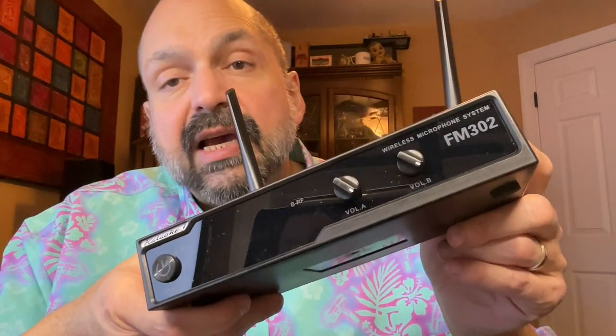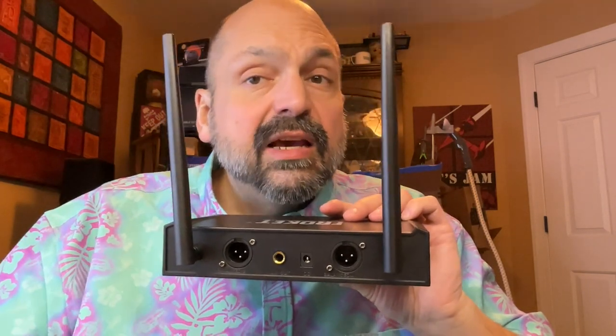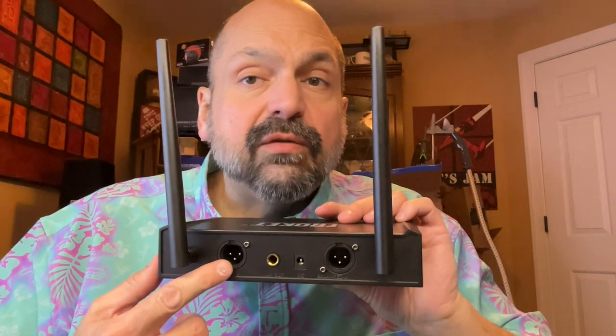The FM302 is designed with simplicity in mind. There's nothing to configure — all you have are two volume controls, one for each microphone. The FM302 comes with a quarter-inch patch cord, which is exactly what I needed for my karaoke machine. However, if you have something more sophisticated, they do give you three-pin microphone ports, but they don't give you cables for those. Pairing the microphones to the receiver couldn't be simpler — you simply turn on the power and it's automatically paired. You have no options: there's channel A and channel B, and that's it. Simple.